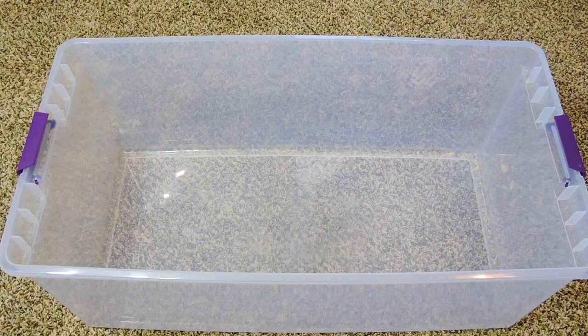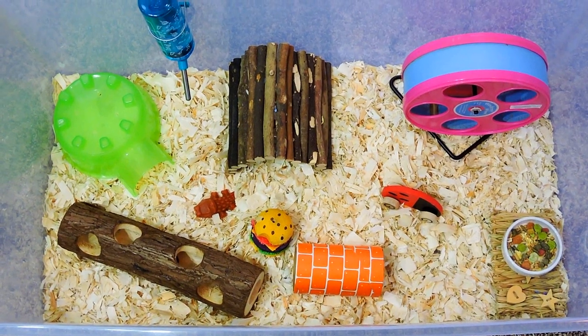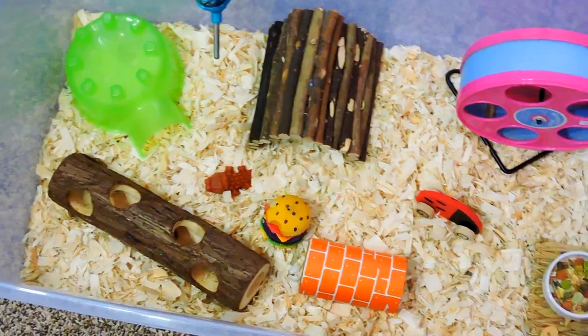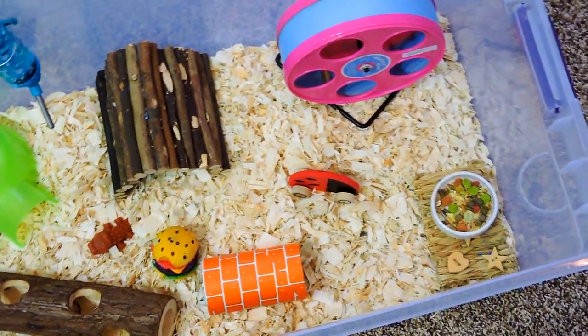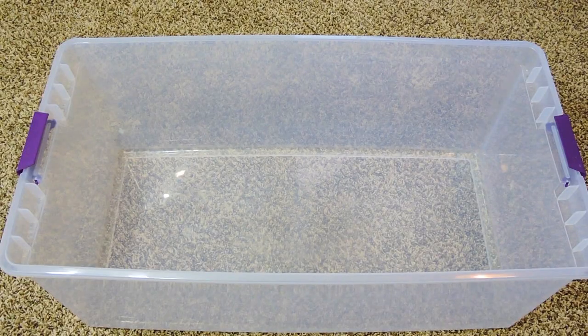Hey guys, it's Tammy Luxe, and today I'm going to show you how to set up a basic hamster cage. I'm sure many of you watching this already know how to do this, but for any new hamster owners, I really do hope this video will be helpful for when you bring your first hamster home.